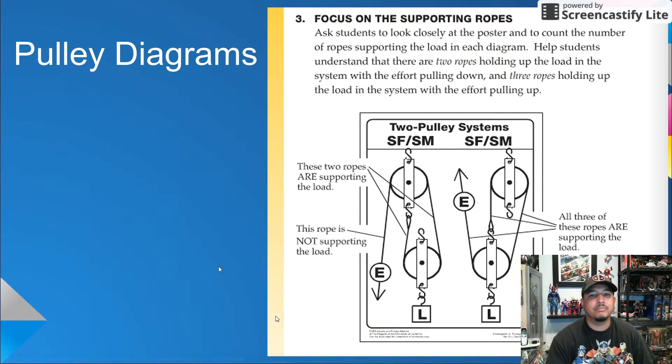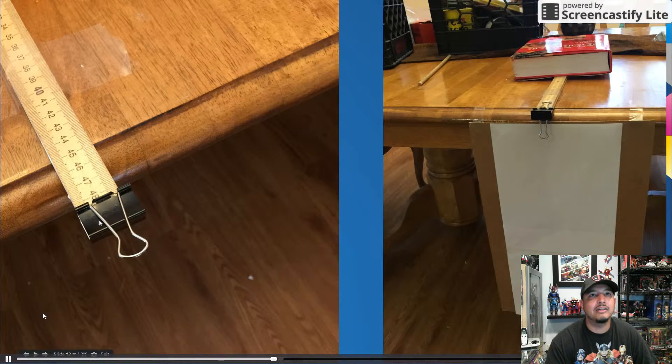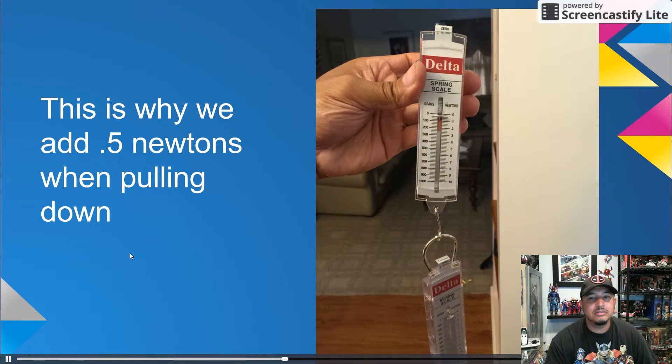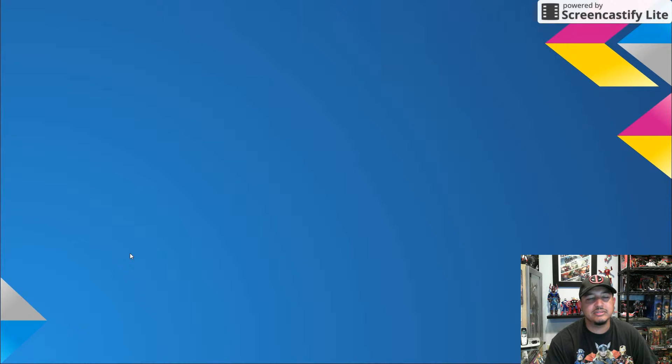Before I go over the data for Parts 1 and 2, let's go over how students will set up their pulley systems and how they will measure the effort and the distance that the effort and load move. Students will build each pulley system one at a time and lift the load five centimeters. Notice the binder clip and the meter stick on the table — this is where you place the pulley systems. Remember to have them add 0.5 Newtons when pulling down. For Part 2, they will measure the distance that the effort needs to move each time the pulley system lifts the load five centimeters.